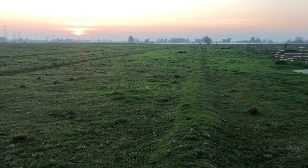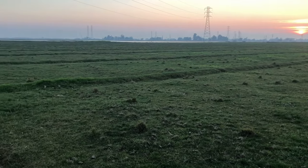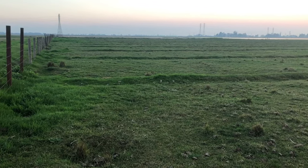Every time I do the updates I try to get a shot from right here, just standing in the corner of the pasture — and this is what we're looking at.